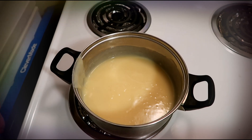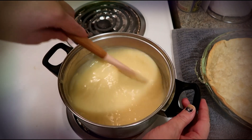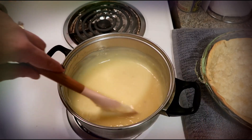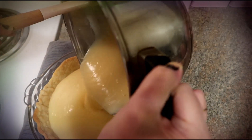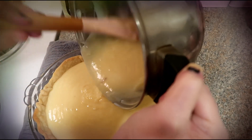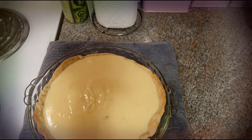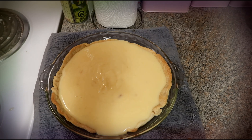This is the final stir, and now we're going to pour it into the pie crust — just like that. I also have some extra sweetened coconut in a bag, and I'm just going to sprinkle some on the top.